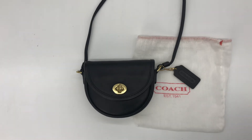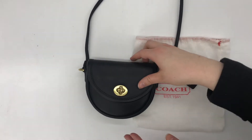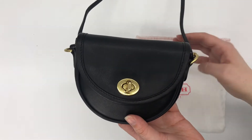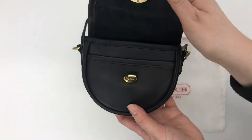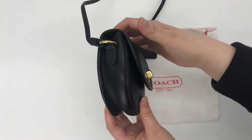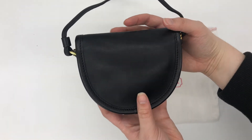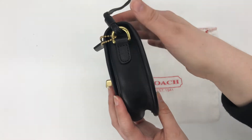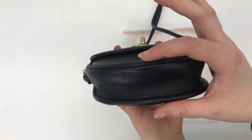I'll go ahead and show you the back now. So here's what the front looks like, here's the hang tag, it's got a turn lock closure as you can see, and here's what the side looks like, and the back, and then the other side.